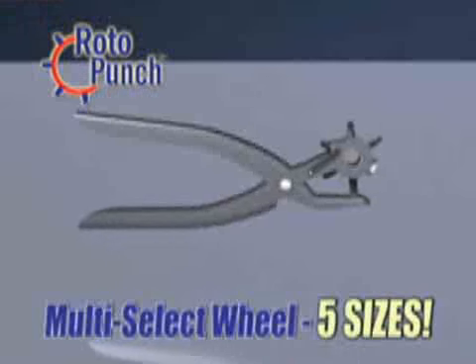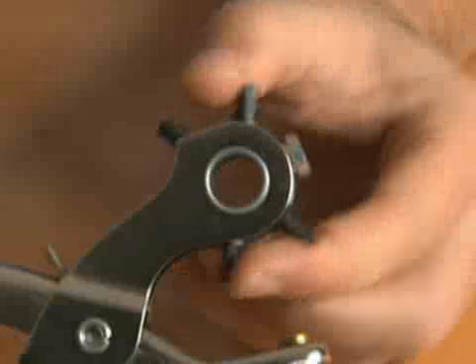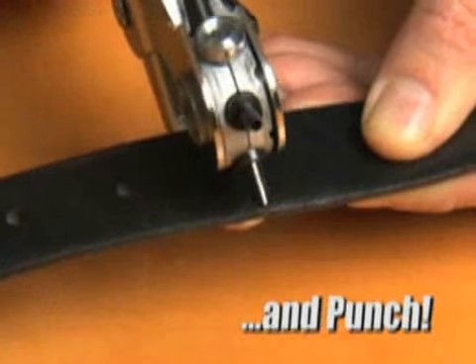The secret is Roto-Punch's multi-select wheel that allows you to switch between five hole sizes with just a twist. Punching a hole has never been easier — just pick a size and punch for an extra hole instantly.